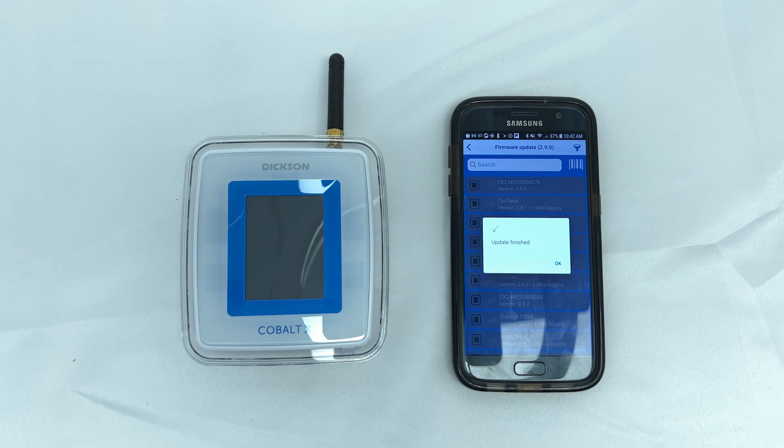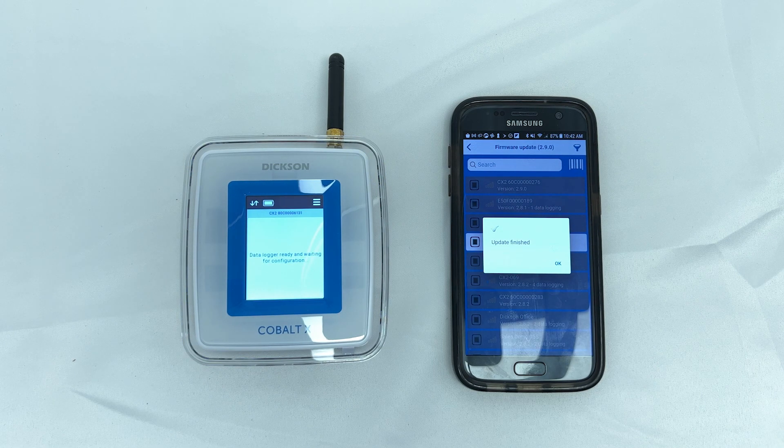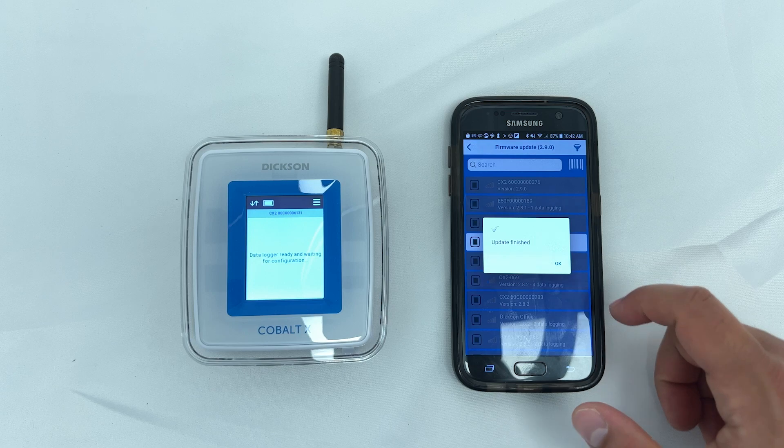An update finished message will then appear, and after a minute, the Cobalt screen will turn back on. The firmware has been successfully updated.